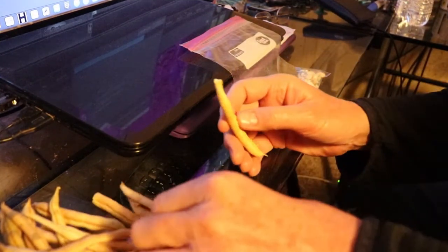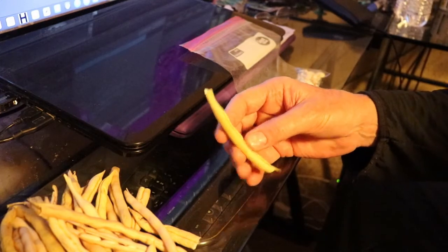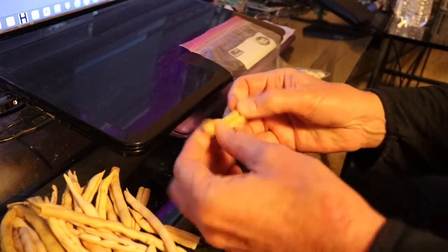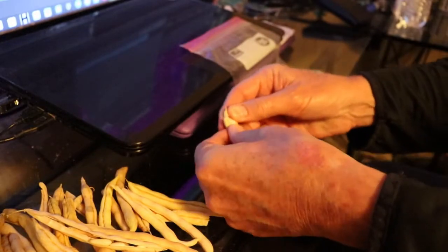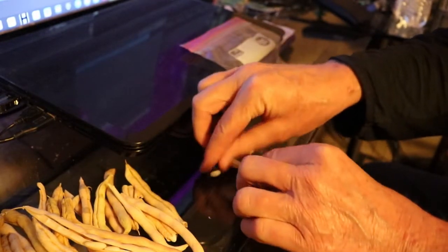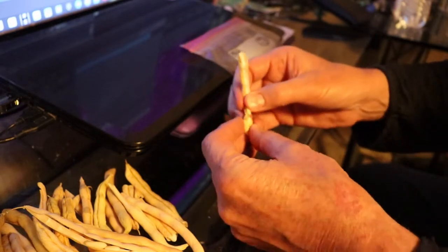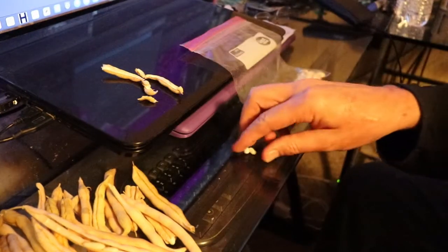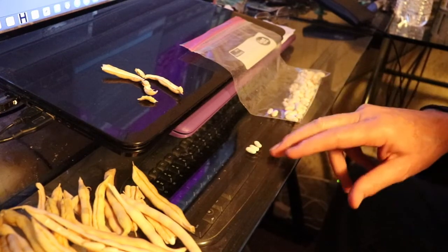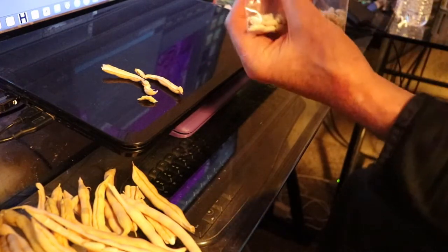I've got some tall beans that I didn't manage to pick in time — they got too big, so I just let them stay on the vine until they get real hard and crunchy. Let's crack them open and pull out the beans. Don't try to do them when they're too wet — you want them nice and dry before you harvest. If they're too wet, you'll end up with wet pole beans that will contaminate your sack.